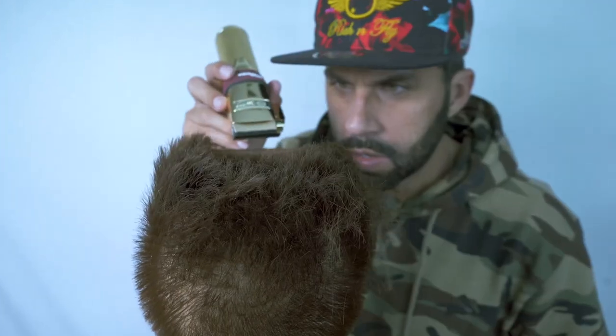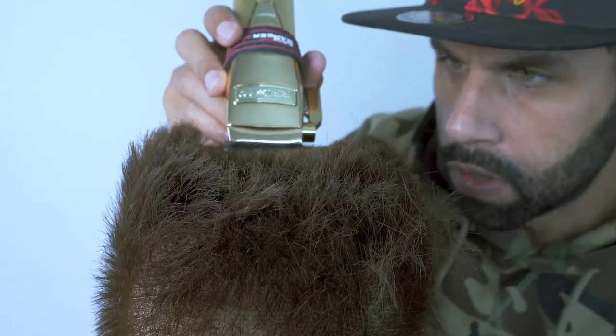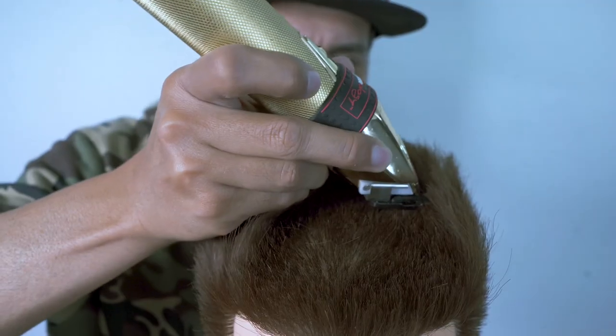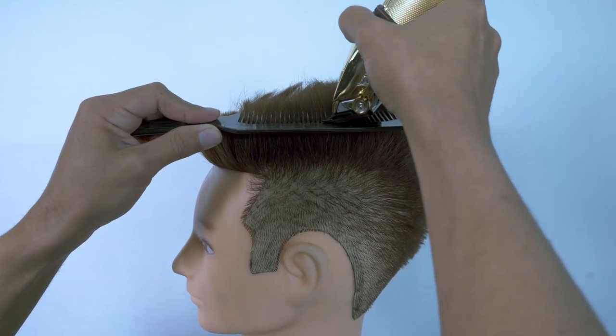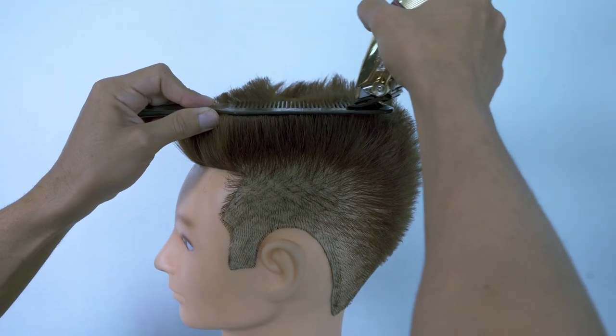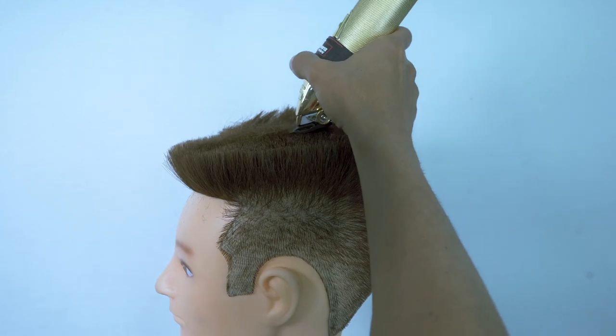As I start working my way from the front to the back, the concentration is intense on this one. I start to freehand this one all the way through, making sure that that blade is closed as I'm working with it. Sometimes when I'm working over that comb, I might open the blade just a little bit for that softness.